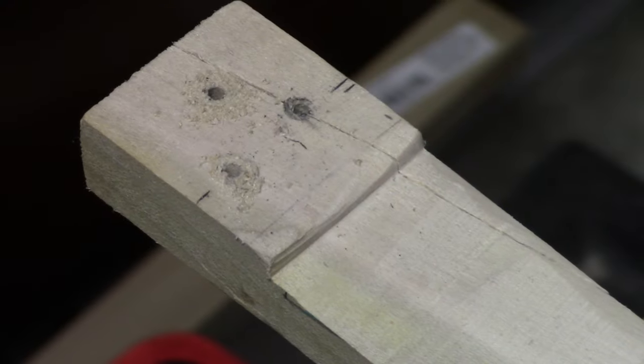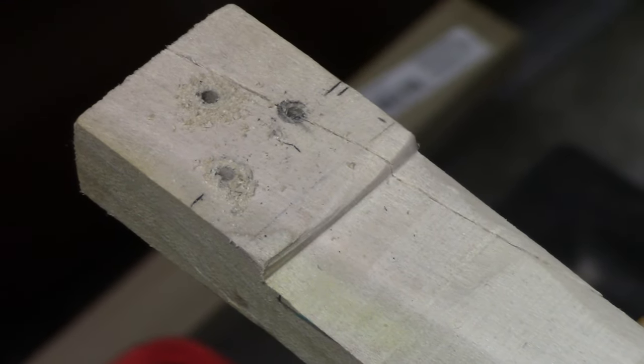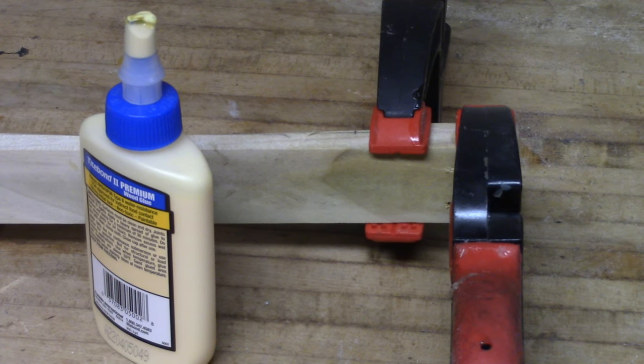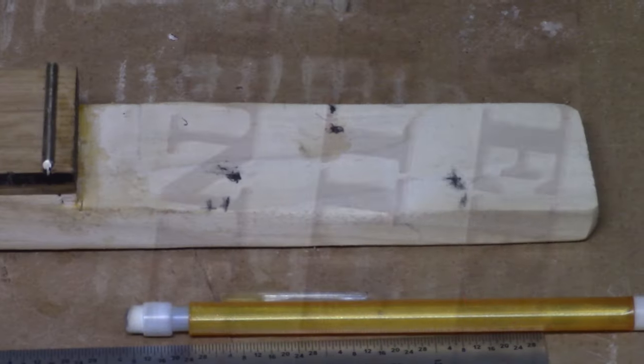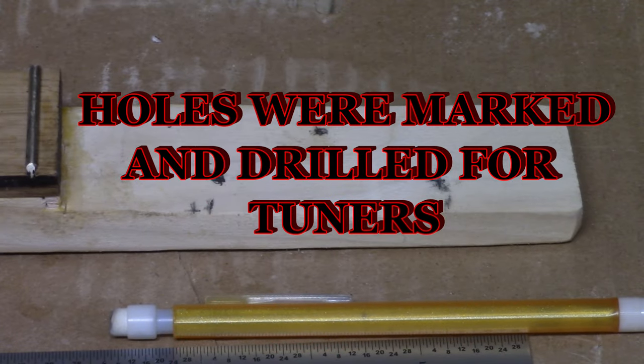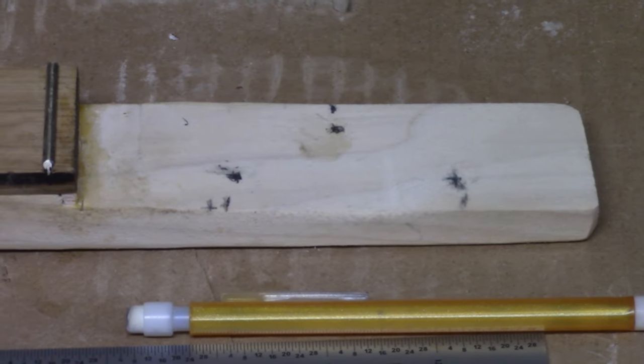I was thinking about duct tape, but I went with the wood glue and two screws. Holes were marked on the head stock and then holes for the tuners were drilled.